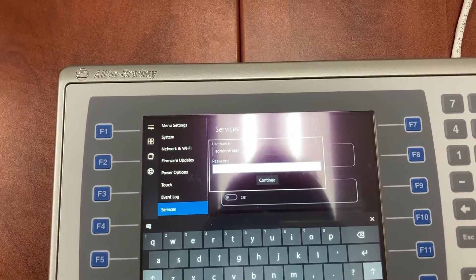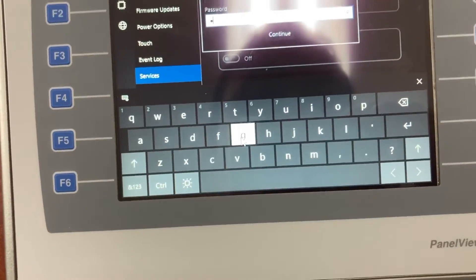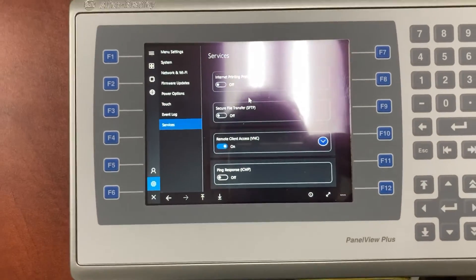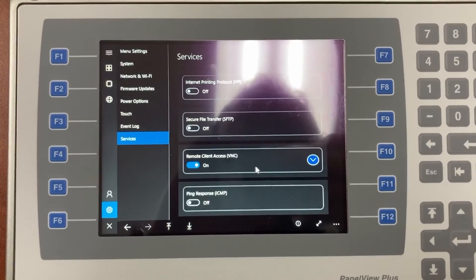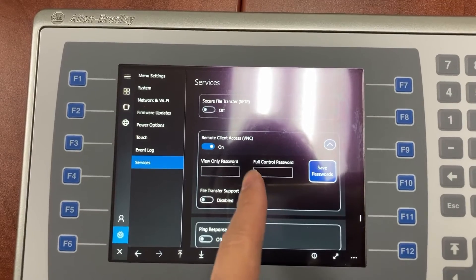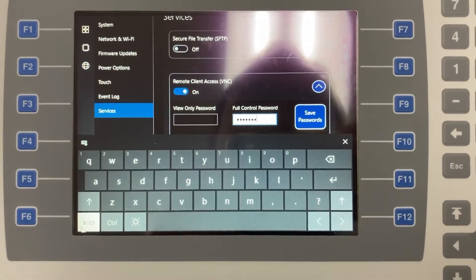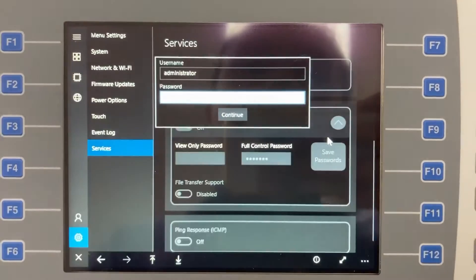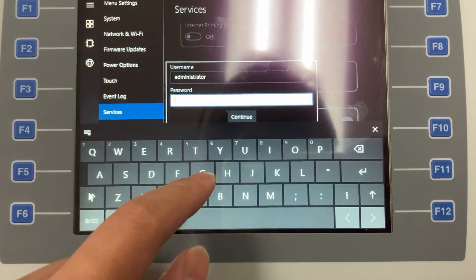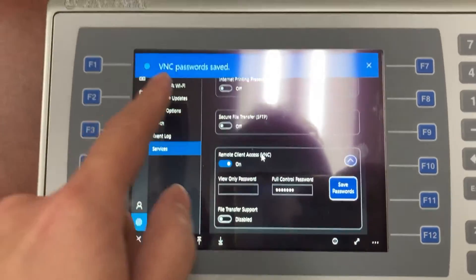Now we need to enter the administrator password. OK, it's on now. Expand it. Now we need to set a password for full control or view only. Save the password. Enter the administrator password again, then Continue. VNC password saved.